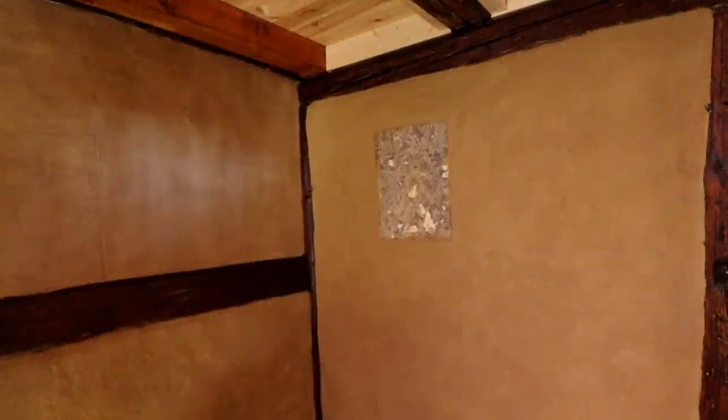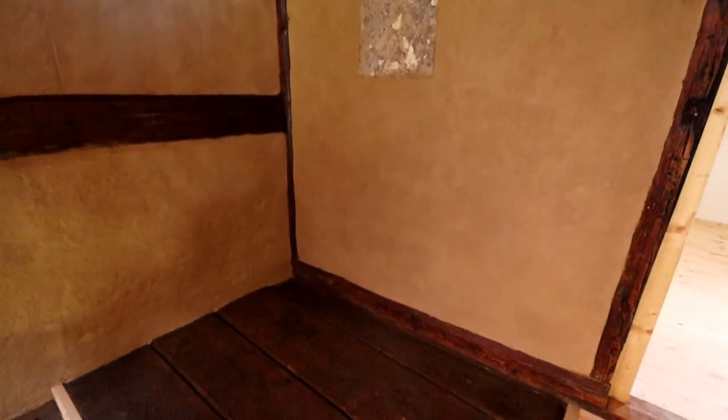This is how it looked in the end. The floorboards are the original construction boards from the 14th century. At this place I was able to show them as they were, since you don't walk on it much anyway.